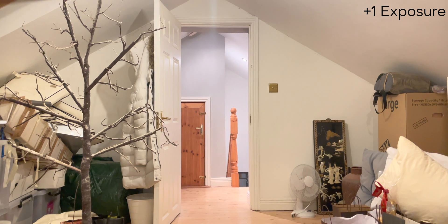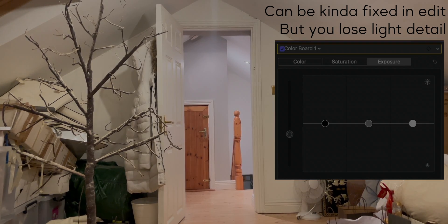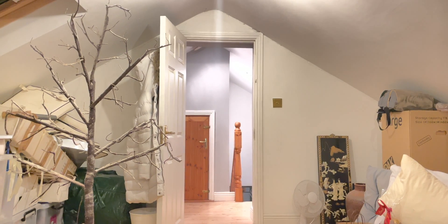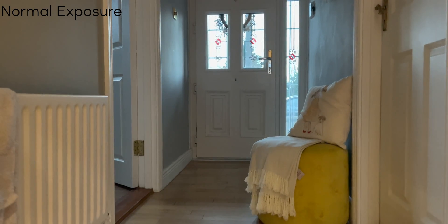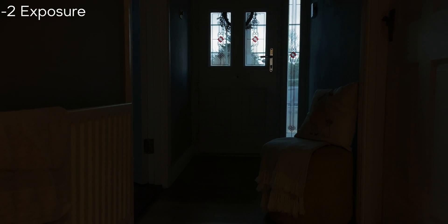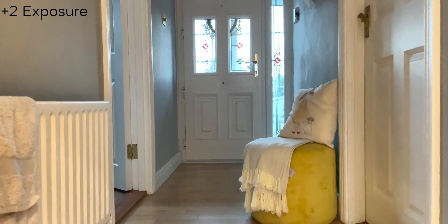If you decide to overexpose — at plus one — you're going to get something that's really blown out, and blown-out video is never fun; there's also a lot of noise in the image. At plus two it's becoming basically unusable — the highlights are blown out beyond its dynamic range. In our hallway, trying to underexpose to bring in the highlights from outside, minus two still has the best presentation even though it's bizarrely dark; higher exposures just produce more noise.